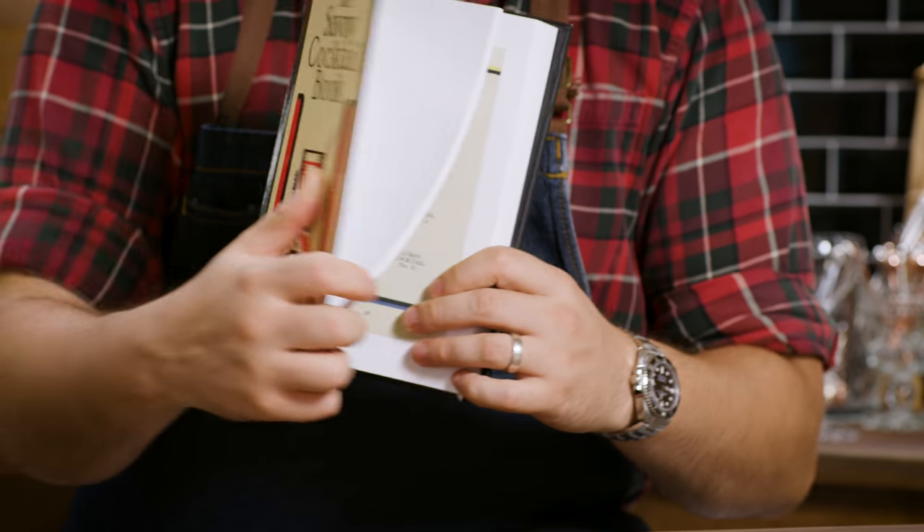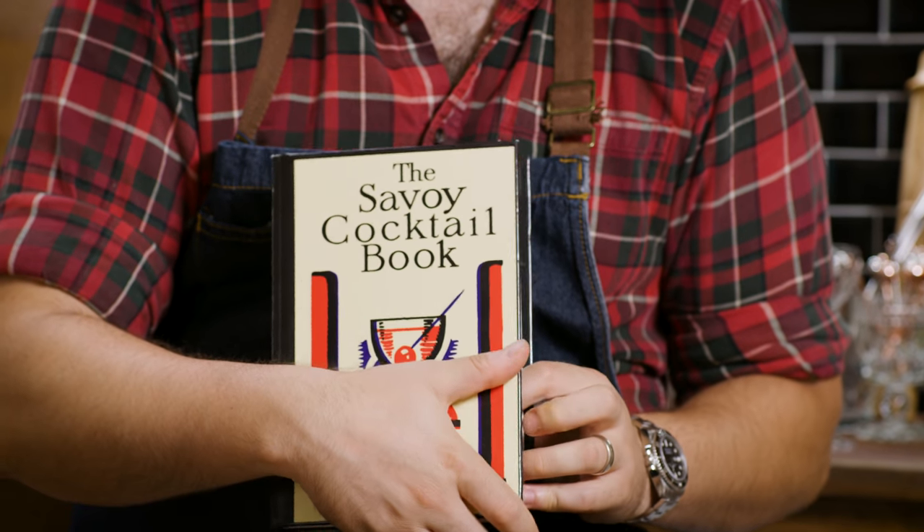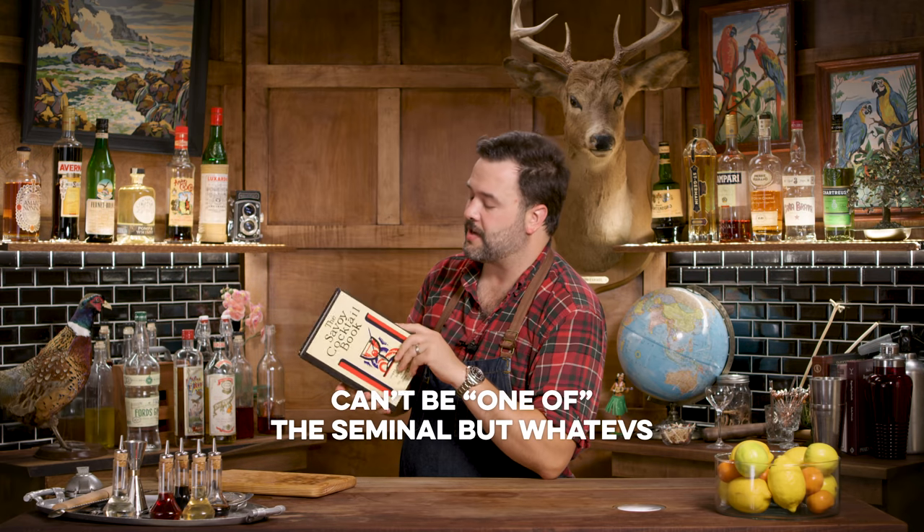I've never had this drink before — it's a common drink, I don't know why I've never had it. I do know that it comes to us from the Savoy Cocktail Book. Harry Craddock, the head bartender of the Savoy London, put out this book. It is one of the seminal and most famous cocktail books of all time. This particular reprinting is literally photocopies of the original reprinted into a bound copy.